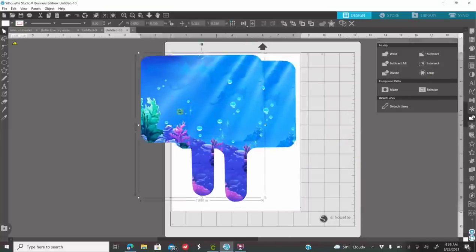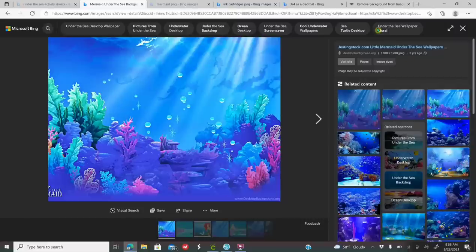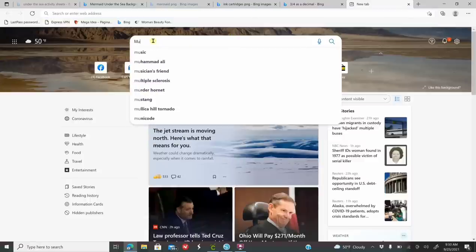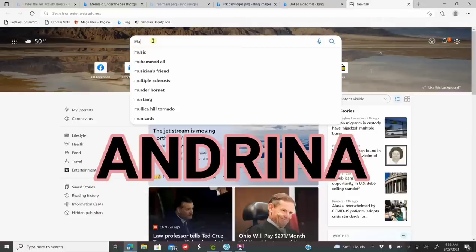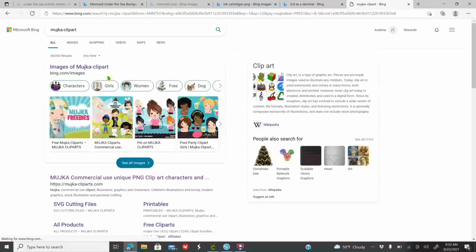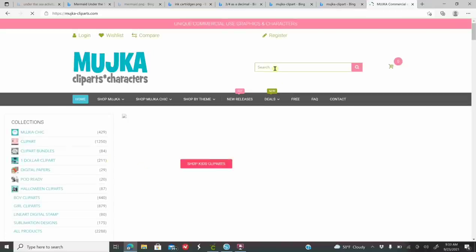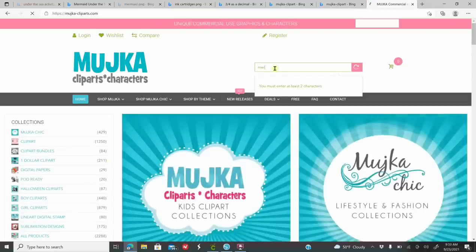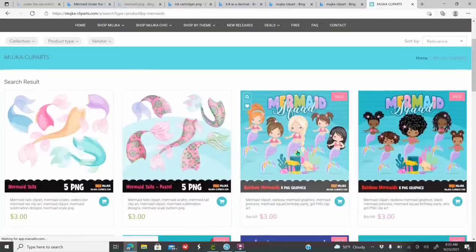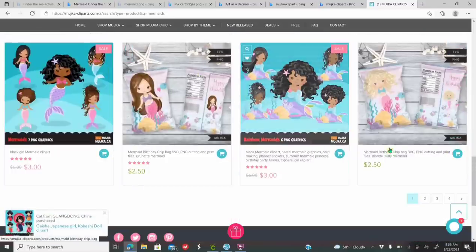I am affiliated with Mouchka - if you use the code ANDRINA, you get an extra 20% off your entire purchase. I looked up mermaids and I'm just going to purchase some mermaid images. You can look and purchase any images you would like. Then after you pay for it and download it, go to File, go to Merge, and look for wherever you saved those images. If you don't have funds to buy anything right now, you can just go to Google and look up mermaid PNG.